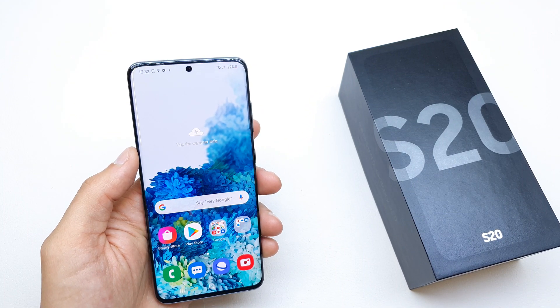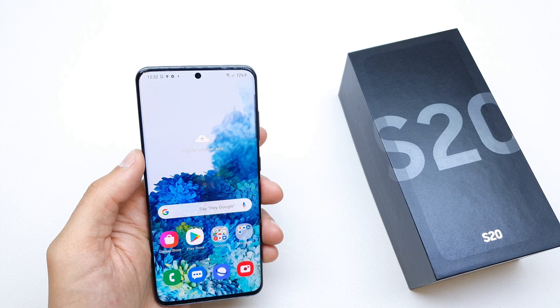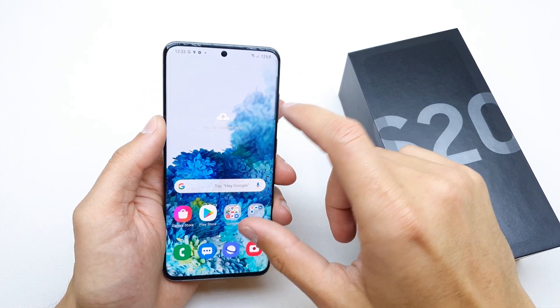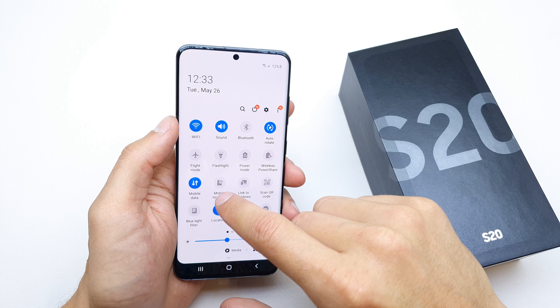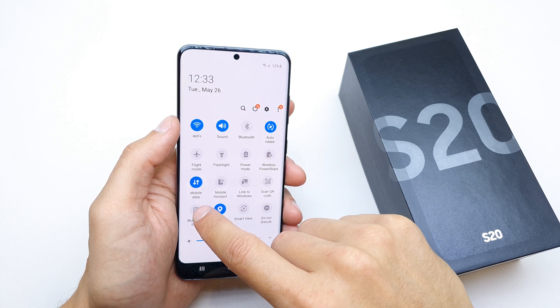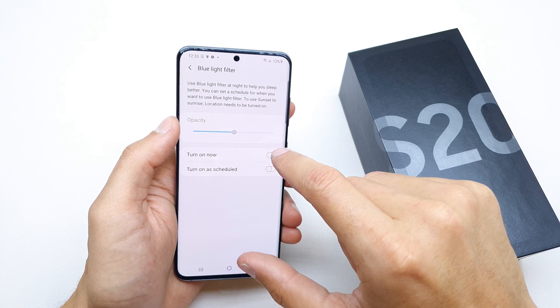Hi, welcome back to the do-it-yourself channel. Today I'm going to show you how to activate the blue light filter. This is very useful when you watch your phone at night. To activate this option, slide down the upper bar twice and click on the blue light filter, then tap it.